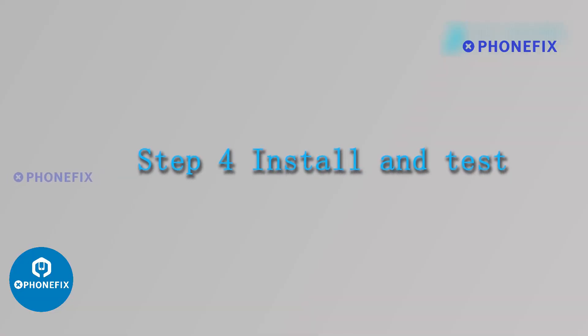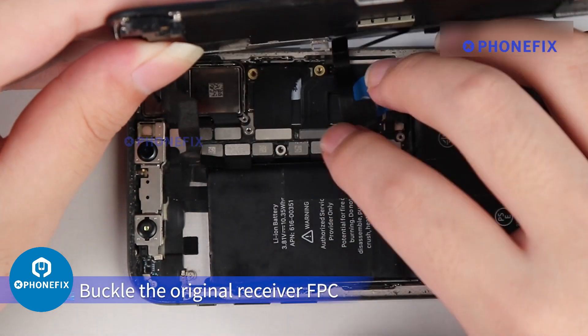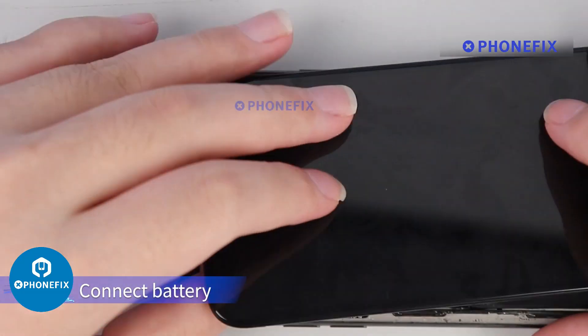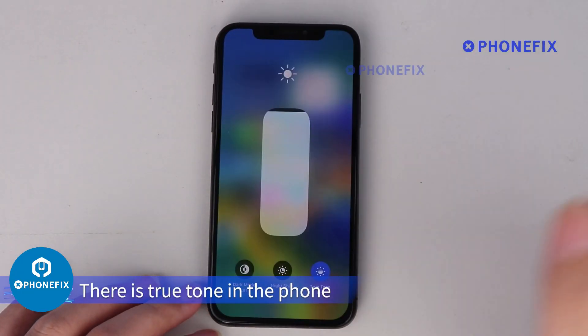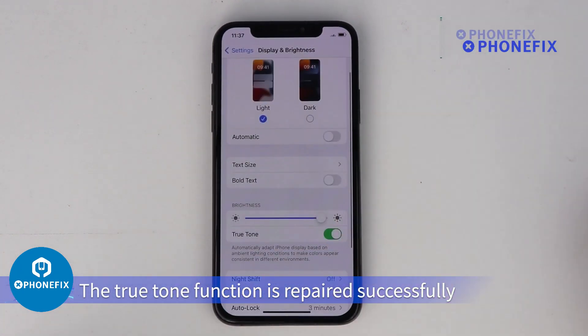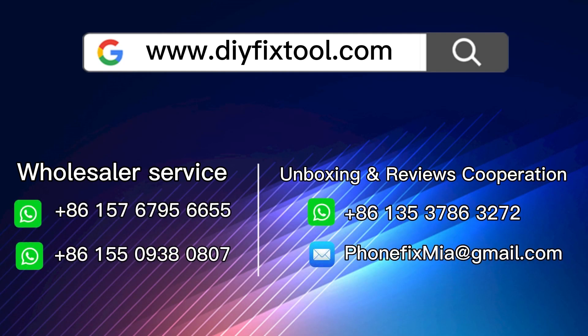Step 4: Install and Test. Install the screen back on the phone. Buckle the original receiver FPC, connect the battery, and start up. There is True Tone on the phone — the True Tone function is repaired successfully. For more videos about True Tone repair, please visit JCID.